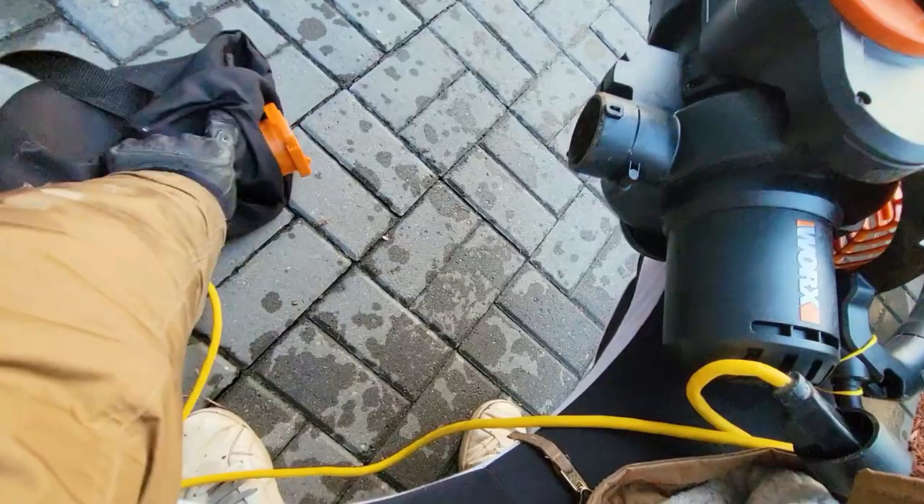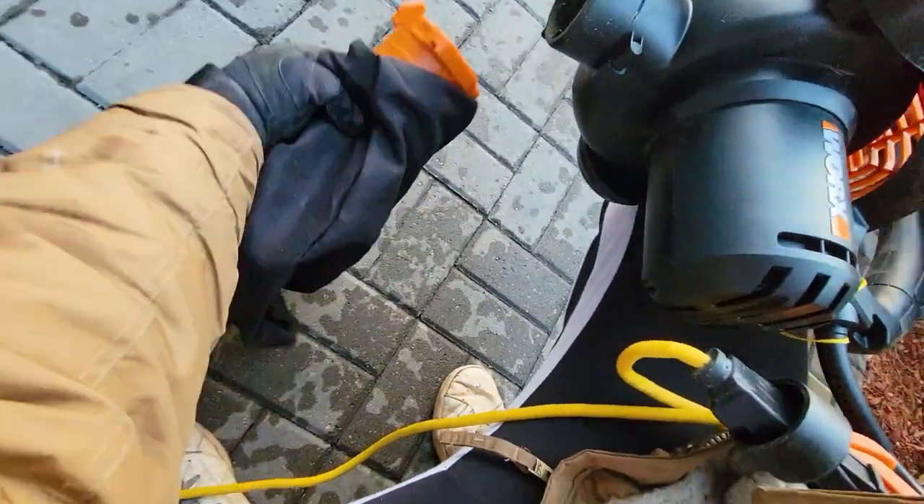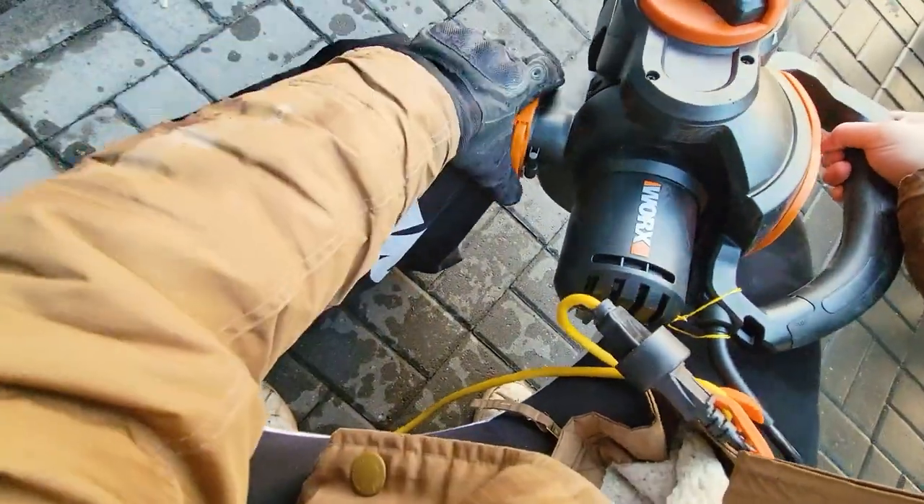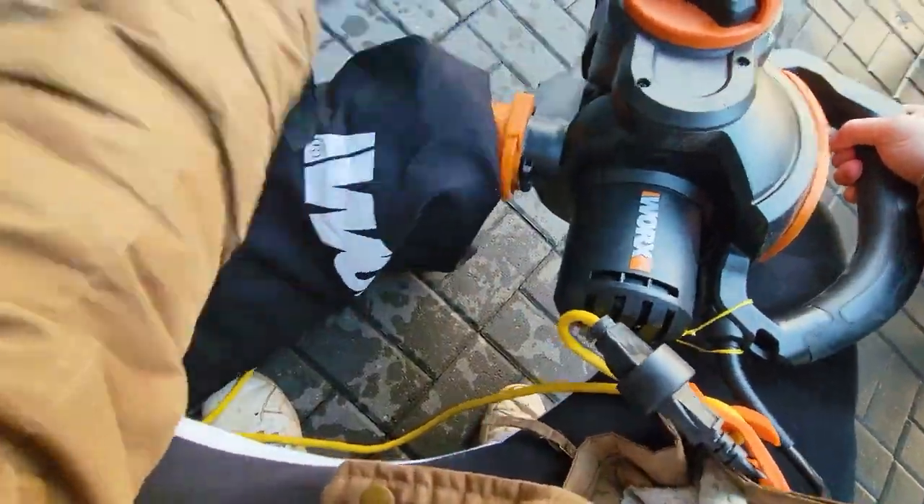This positions the nozzle at the bottom so you can snap the bag in — it's a quick release. It snaps in just like this, and to release it — oh my god, that's so quick.